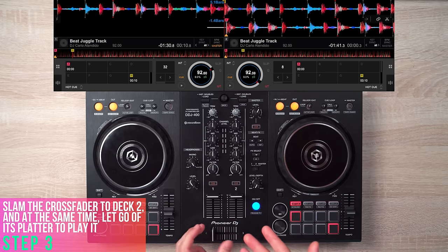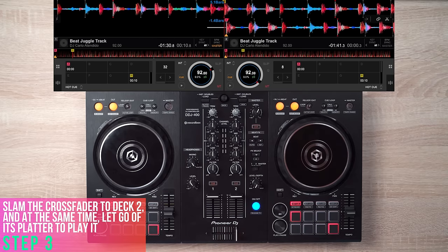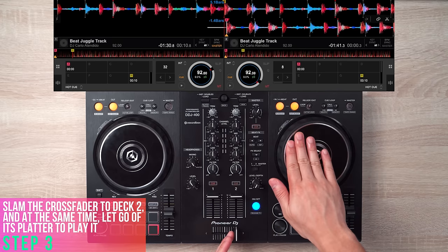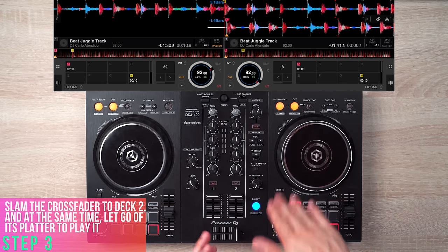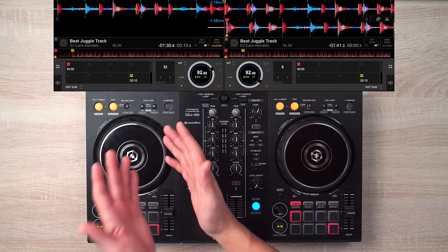Step number three is to slam the crossfader from the left section all the way to the right section, and at the same time, let go of deck 2's platter to play the beat. Keep in mind that you have to do this at the exact moment you reach beat number 16 on deck number 1.